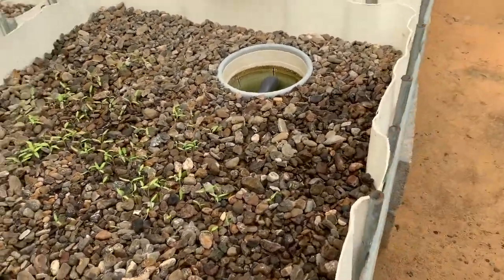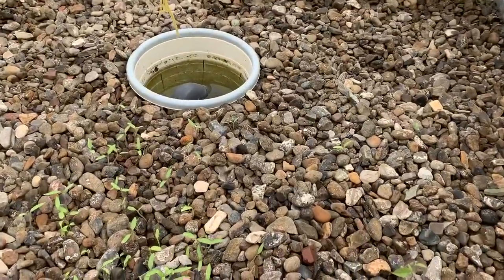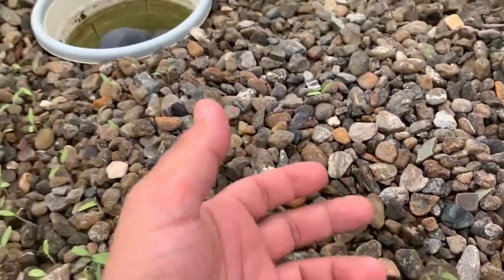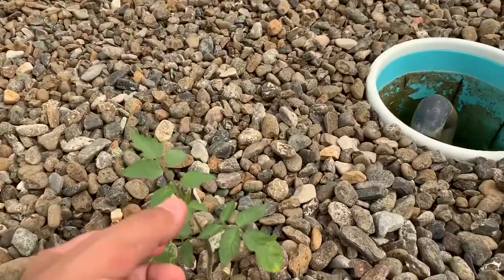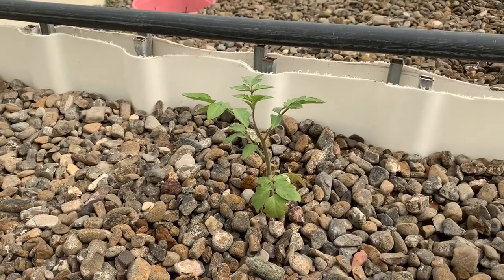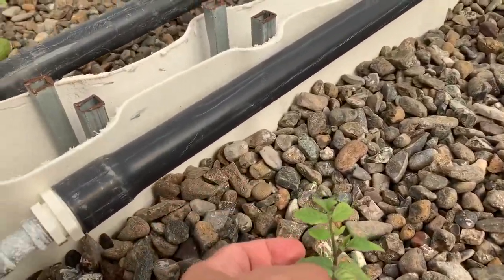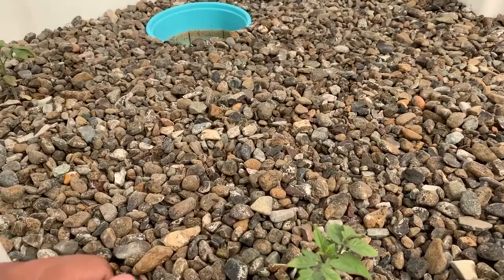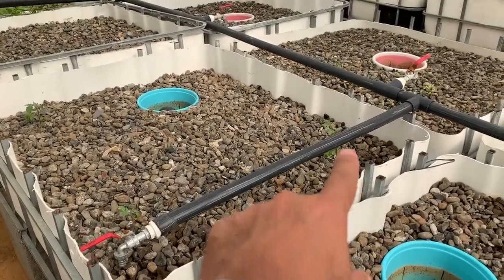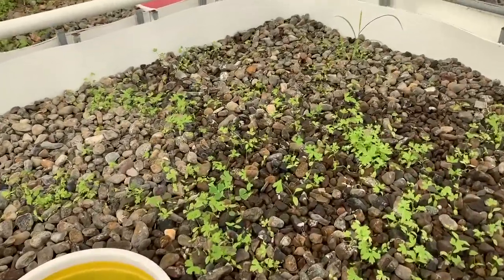All of this is tomato, and this here is also tomato. A friend of mine gave these tomatoes to me as a gift and said to try planting them in the aquaponics — they're treated seeds. Some of them are doing well, some just froze and aren't progressing. That's one there, that's one there, and three more here.